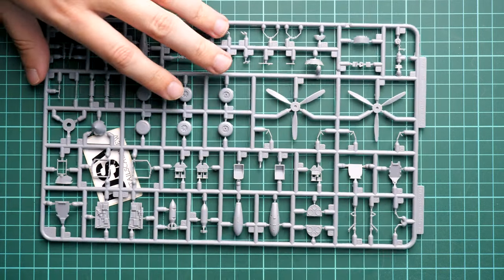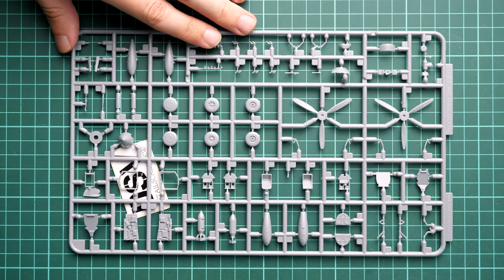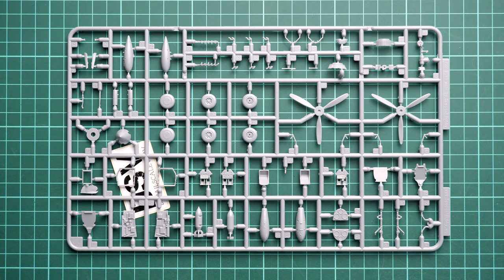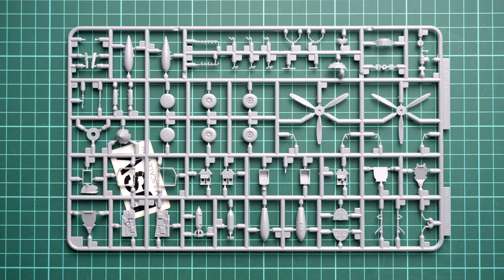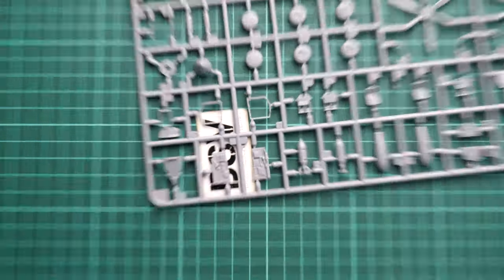Next we continue with Sprue B — the letter is a bit hard to find among the tabs. This is the final gray plastic sprue and it has a mix of various parts. The first thing you'll notice is that some parts come in several versions for different boxings, so you have to pay attention to which particular type you need for your build. The overall molding quality looks fine.